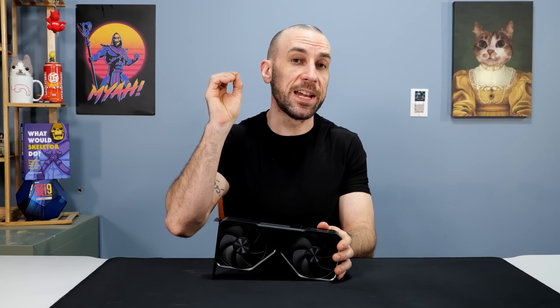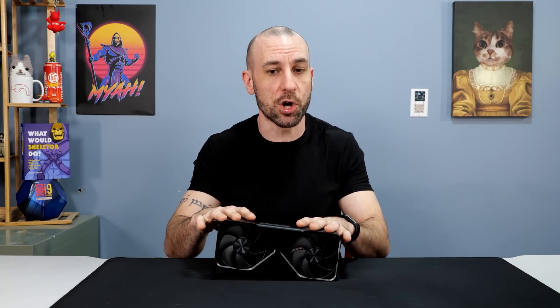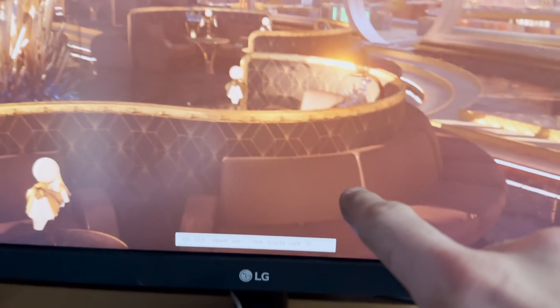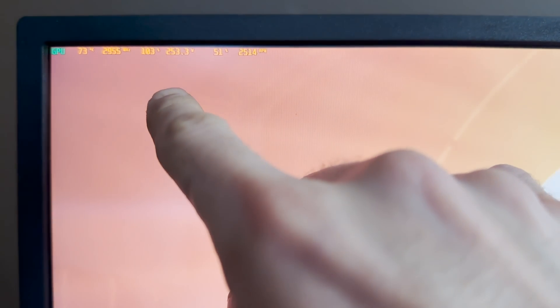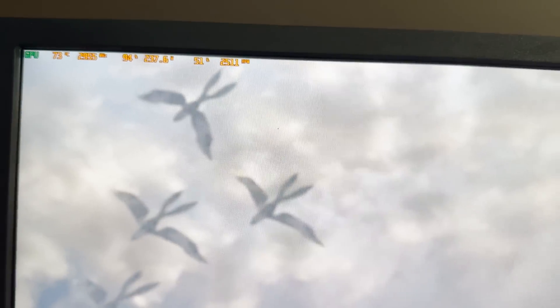What we're going to do is go upstairs, get a stock number with the power limit slider and the voltage slider all the way to the right, see how hot this thing runs. So we've got the 5070 up and running, did a max overclock, and looped it in Port Royal for about 10 loops. The cooler is saturated now — we're at about 74 Celsius, around 255 watts, and the fan speed is about 2,510 RPM, 51% fan speed.